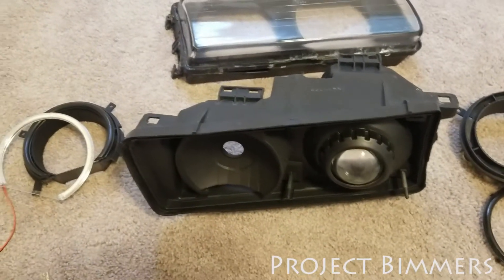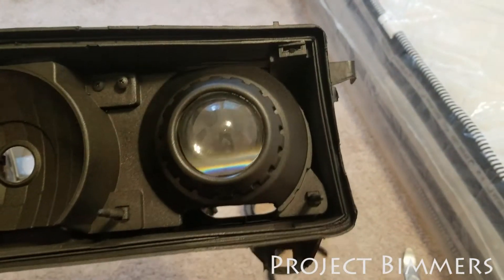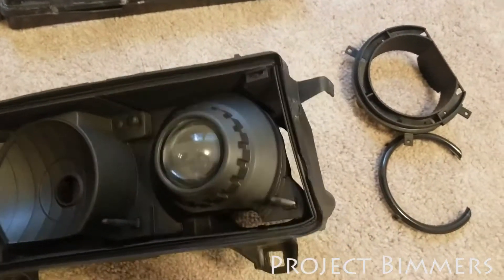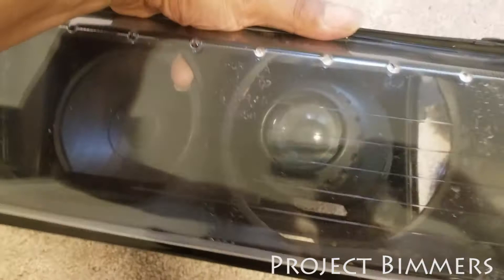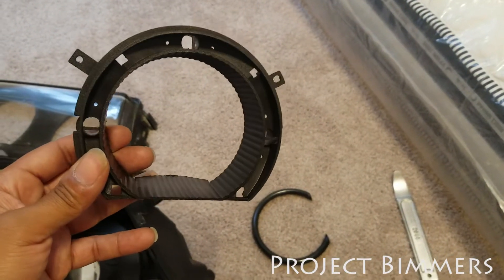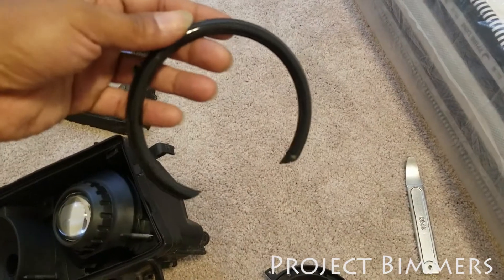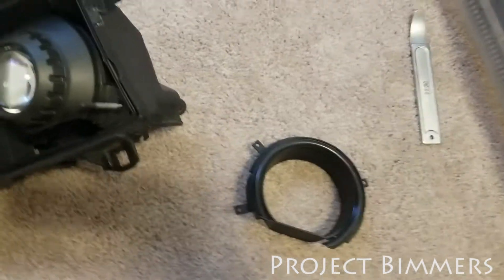We're back — the Plasti-Dipping is done. Pretty much all I was going for was to black out the inside so you don't see any of that chrome, and that look has been achieved. When I put the glass lens back on top of it, you see — that's what I was going for. These have been Plasti-Dipped already. This is black now. The next step is to mount this on here and then take the halo.